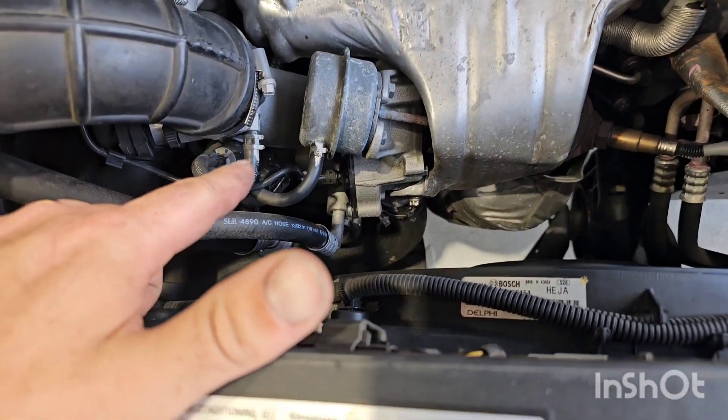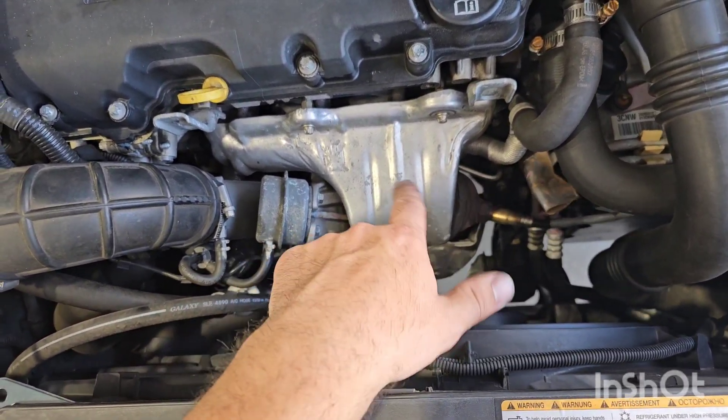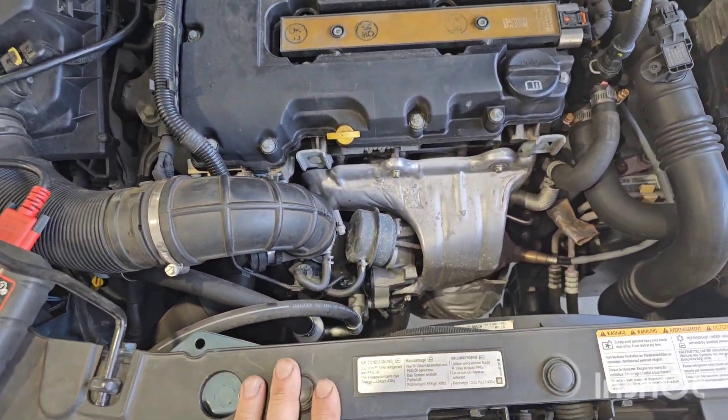I'm pretty sure that would lower the vacuum a little bit, and our boost control solenoid that runs the turbo — I'm not sure if it's a wastegate or turbo vanes it's controlling — but either way it's electronically controlled with a vacuum switched valve, so it's electrically controlling vacuum. The boost solenoid is here and our diaphragm actuator rod — not sure if it's wastegate, VGT, or VNT.